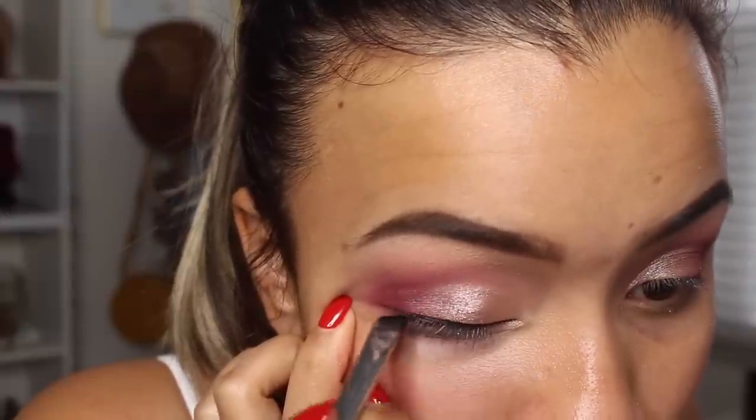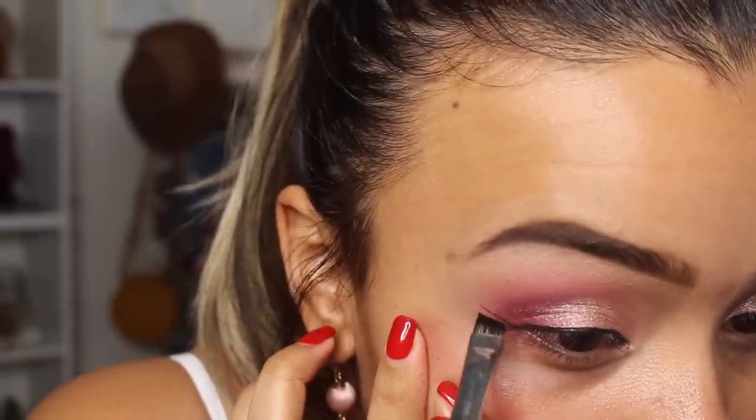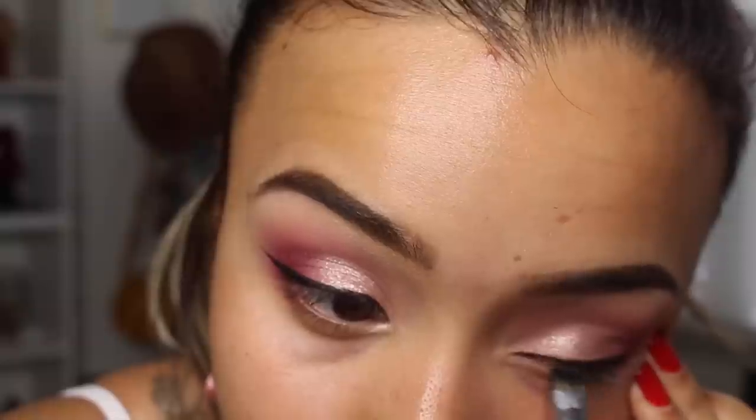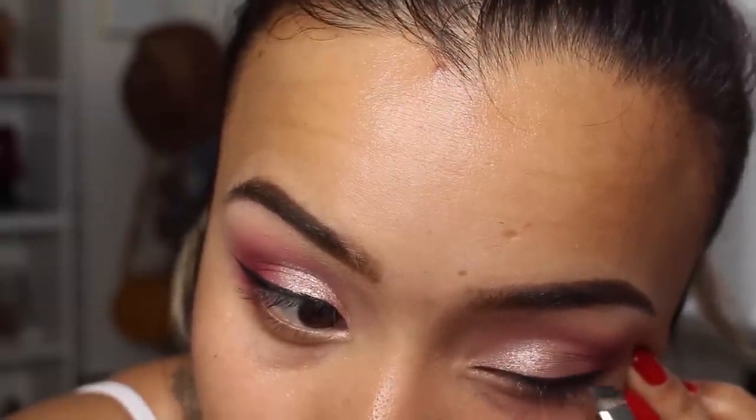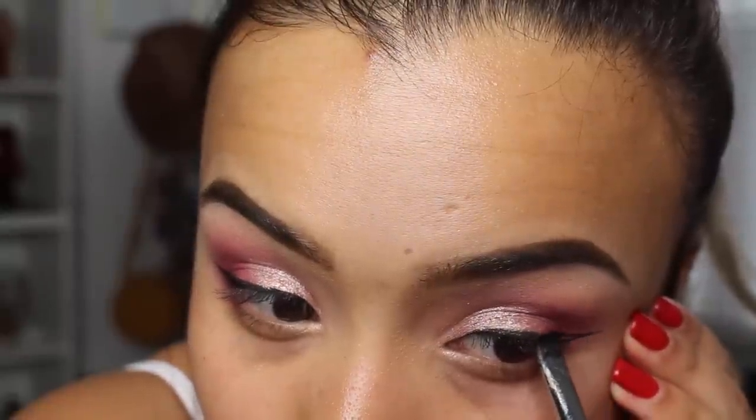Now we're going to go in with some eyeliner — I'm going to use the Inglot gel liner in number 77. I haven't used gel liners like this in such a long time, it makes me nervous. I'm surprised I did that so easily — I haven't used a liner like this to do a wing in such a long time. Now we're going to prep our lashes. I'm going to use the Dame Boss Lashes in the style Gold Digger. I'm putting some mascara on first, then the lashes, and I'll be right back.